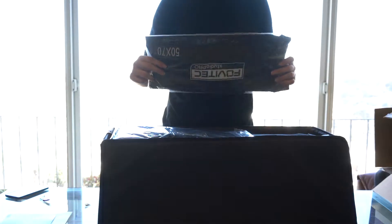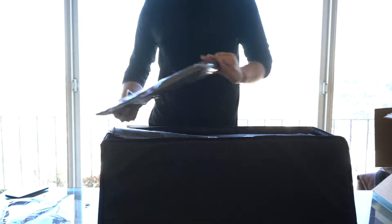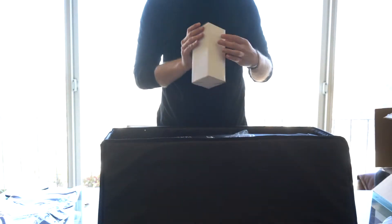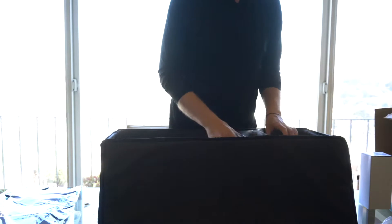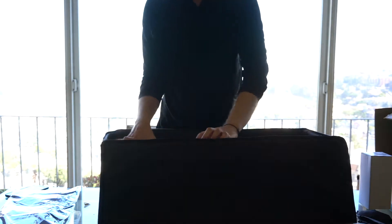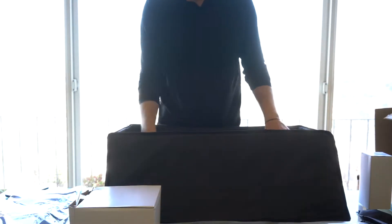This looks like one of the soft boxes, 50 by 70 — that must be the centimeter measurements. This looks like part of the tripod, and then there's a lot of bulbs in here. It comes with many because two of the fixtures use five bulbs each. This looks like the holder for the sandbags. This is probably a part of the overhead tripod. Let's just get everything out of the bag so you can see it.